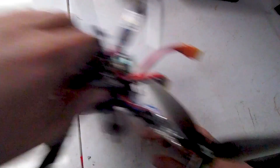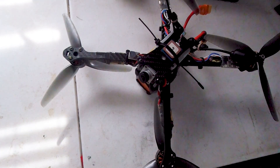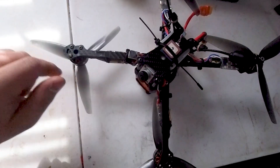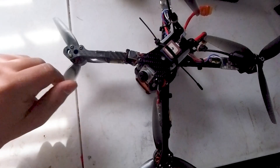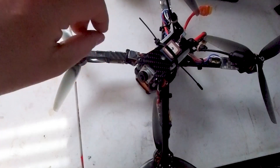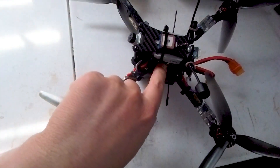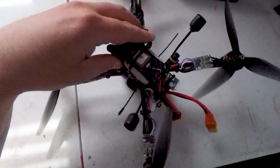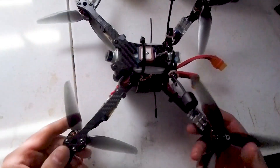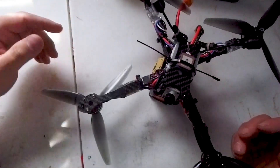This is the quad. It is a 7 inch Tyro 129. It has 2407 2200 kV motors, 65 amp Teco metal F3 32 ESCs, and a Hollibro F7 all-in-one flight controller. There's a regulator so that I can run 6S if I ever really feel like it — I haven't done that yet though, not successfully anyway.